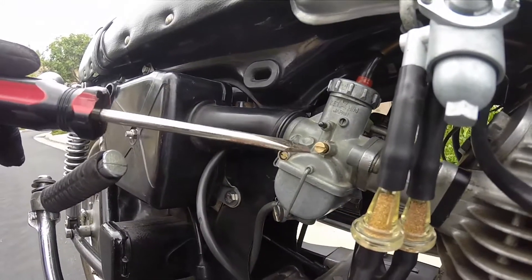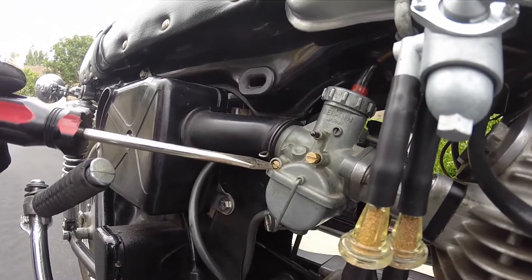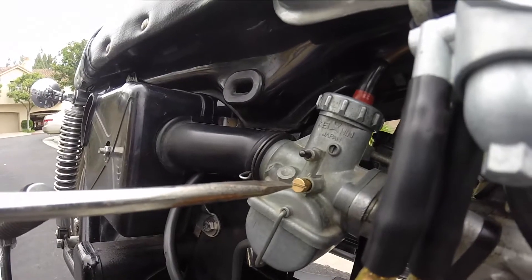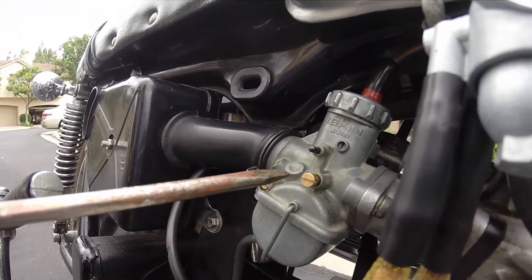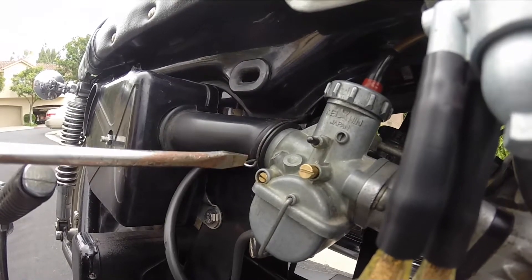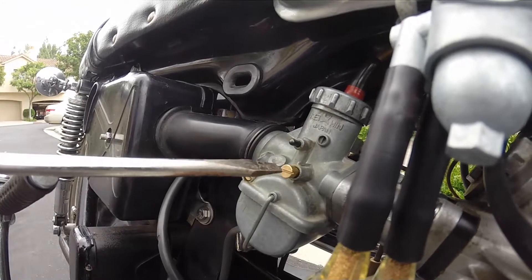This right here is the idle adjustment screw — it lets fuel in. And this is the air screw. For the idle screw, I turned it three and a half full turns out. For the air screw, I turned it a little bit less than one full turn out — it's at about 0.8 or 0.9.